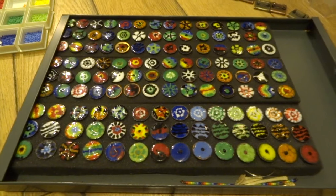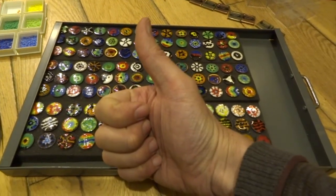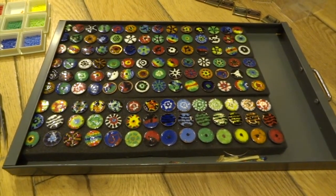Hit subscribe if you want to see more things like this in the future. Check out my videos of my portfolios and other artwork and sculptures. Thanks for watching!